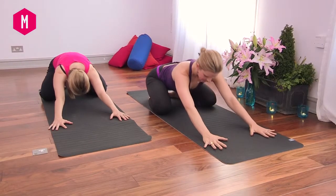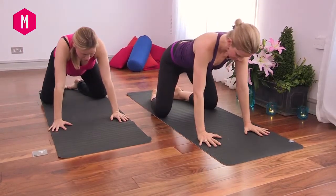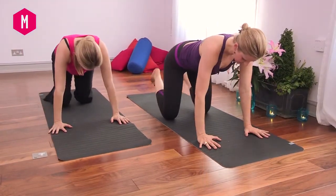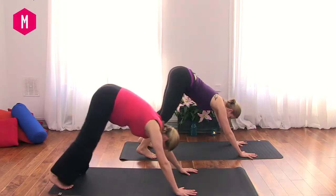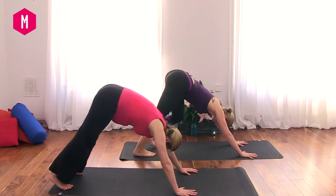On the next inhale, we're going to rise and come up onto our hands and knees, walking the knees underneath our hips, tucking the toes under. Inhale — we're going to come into a downward dog. Pedaling out the feet back and forth.